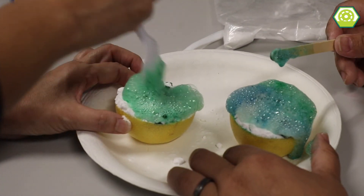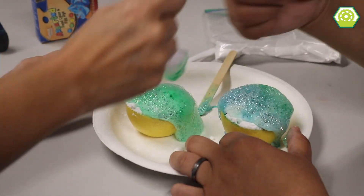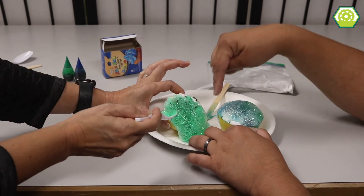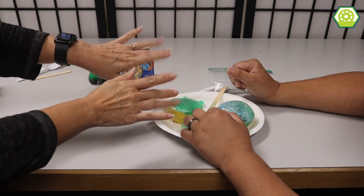Do you know why that happens, Carl? I have no idea. But this is cool. Guys, if you think you know how this works, please leave us a comment below. And if you liked this activity as much as I did, make sure to subscribe for more Hands on Science. Bye, we'll see you next time.